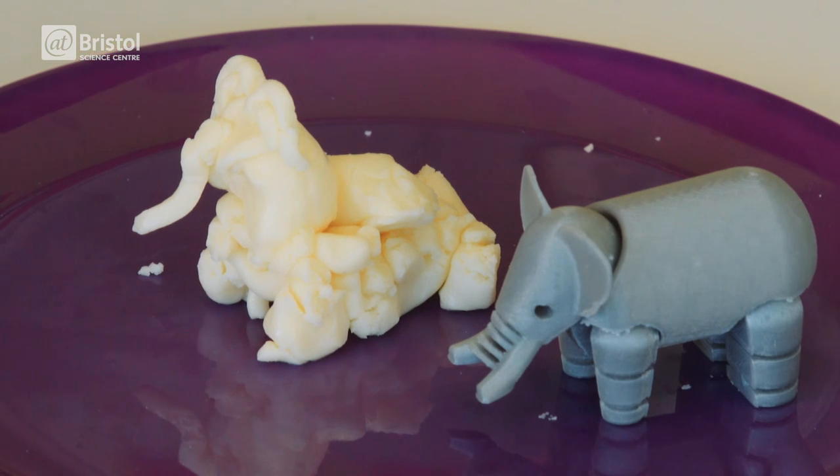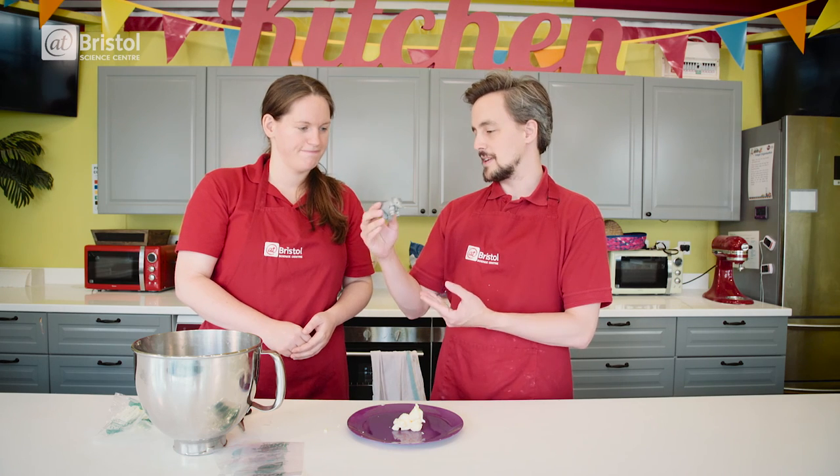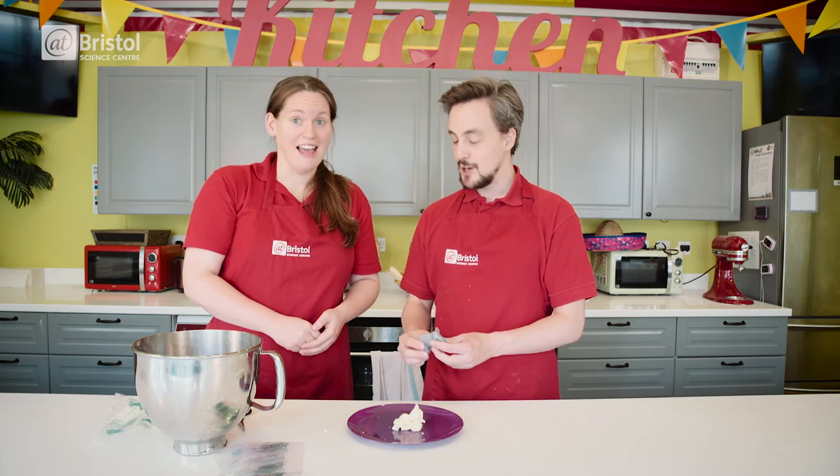With our 3D printed elephant, the PLA layers are going up by fractions of a millimetre at a time, building up very very slowly — she was probably printed over the course of several hours, and you did that in about five minutes.